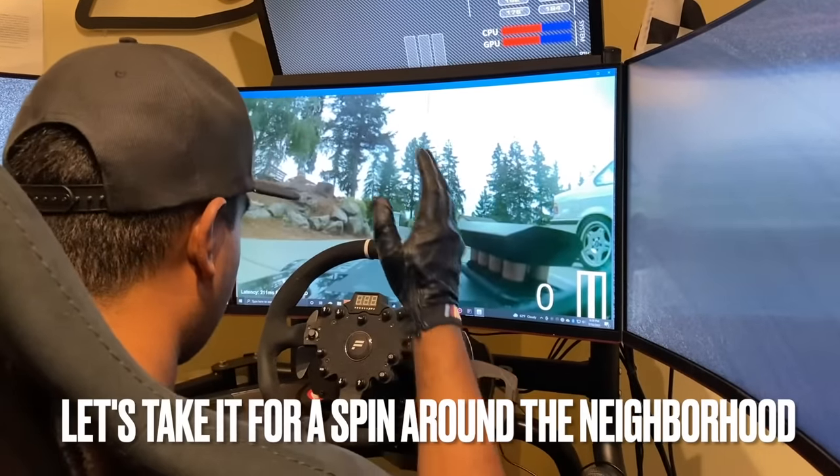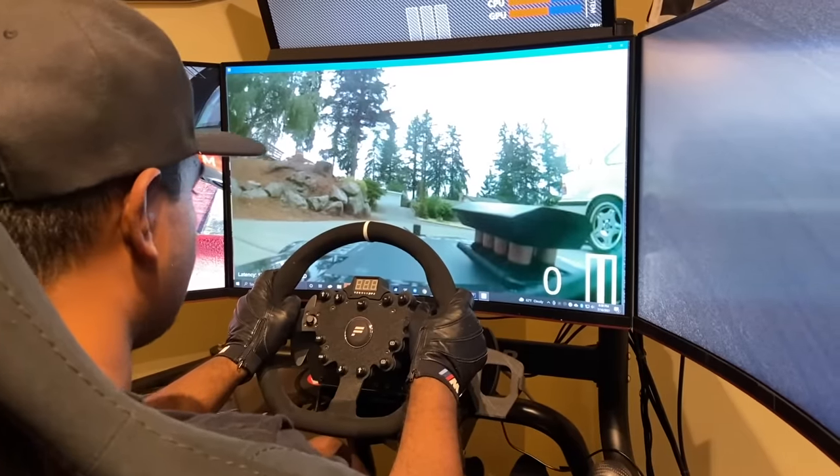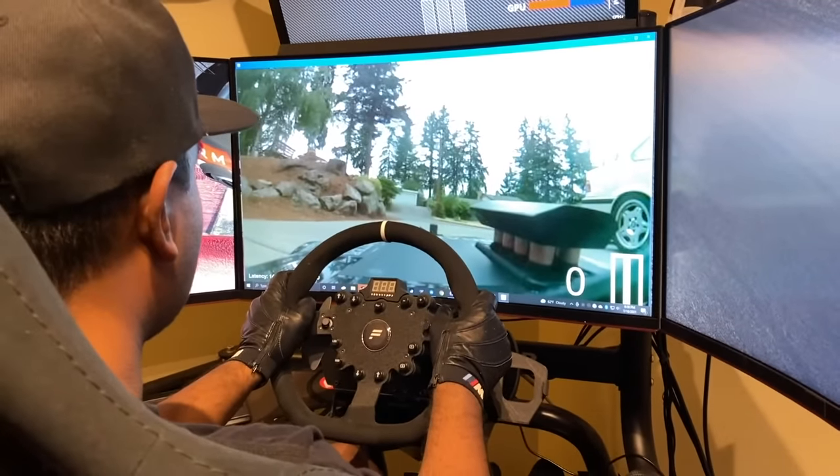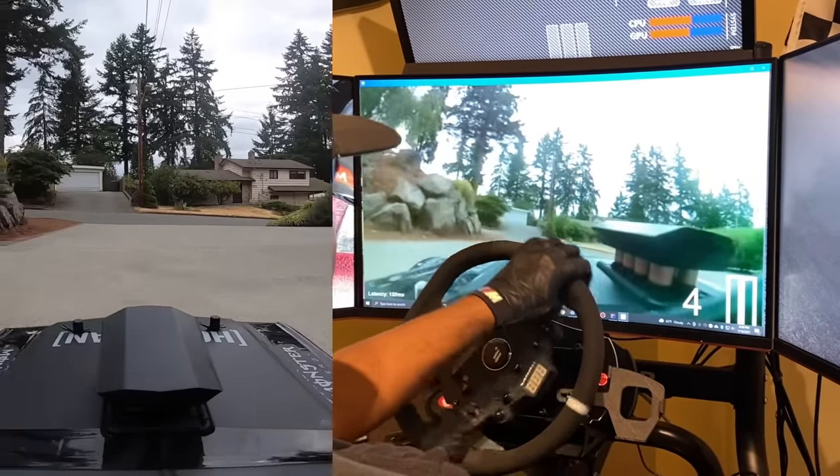Alright, here we go. I'm inside of the car on my simulator. Let's do two laps around the neighborhood, and then we can go make a racetrack out of my middle school parking lot. Alright, here we go.